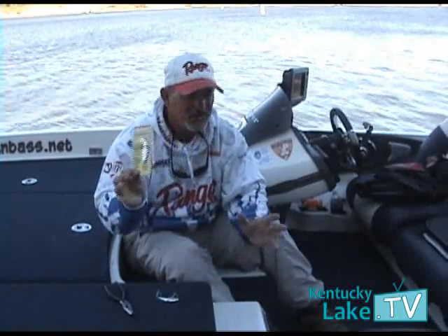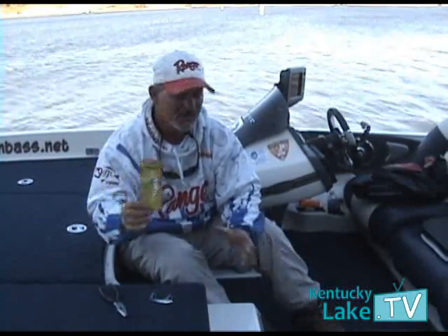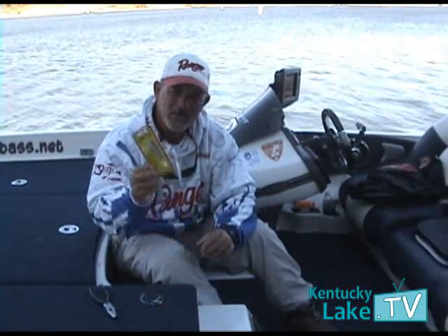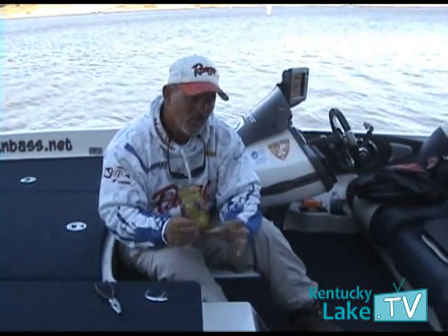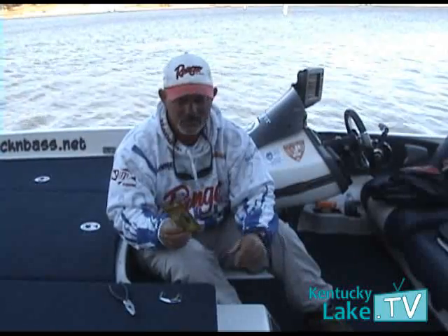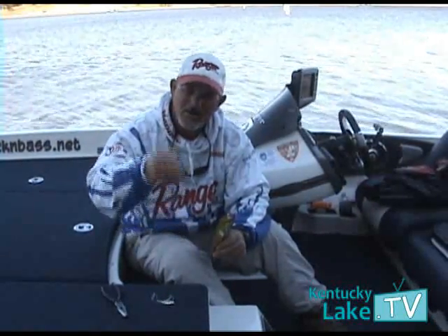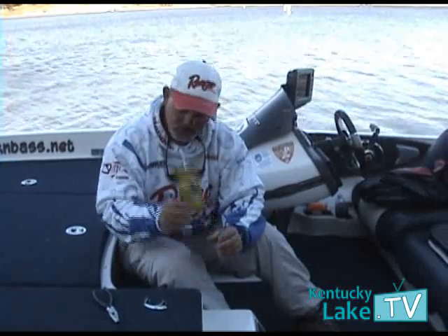We've caught white bass on it, largemouth, smallmouth, hybrids on it, so it catches a lot of different fish. Just here recently, we've been fishing pretty deep for roaming schools of bass in 23 to 25 feet by lowering the bait down there and yo-yoing it right among the bait and the baitfish. We've done real well with that.